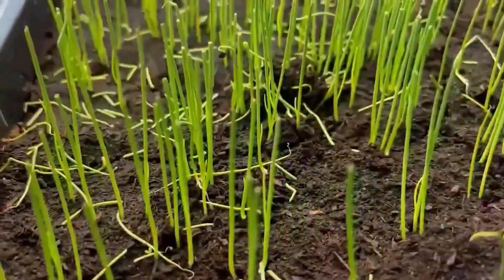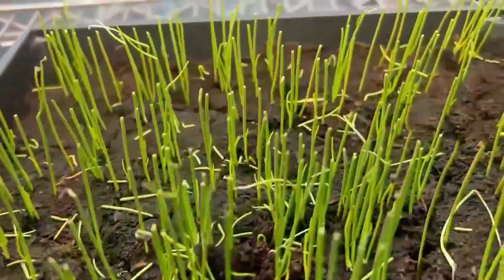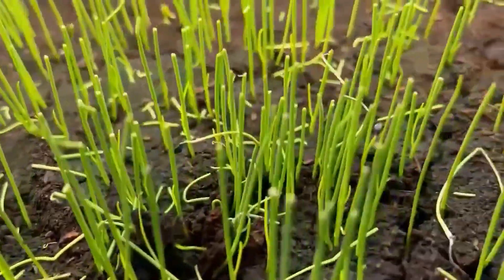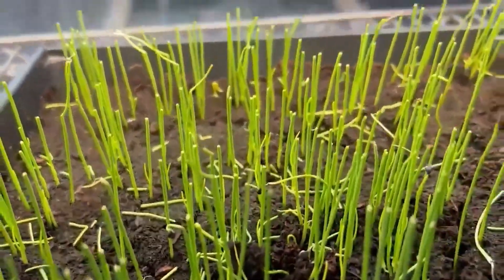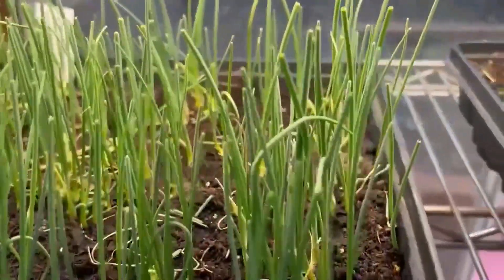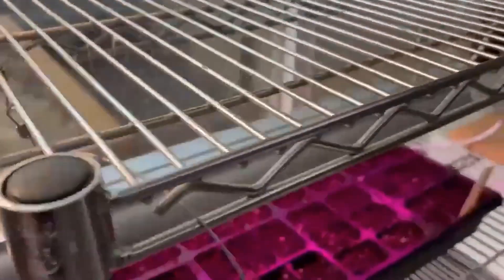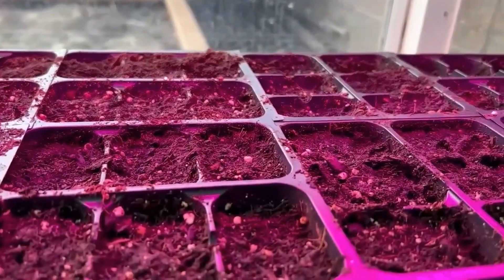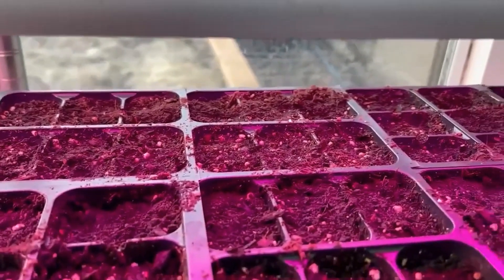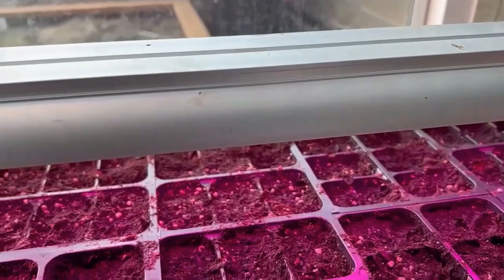A week and a half ago I started another tray of candy onions, and these just got their first haircut — that's what they're looking like. They're doing really well. I'll put them back under the lights. I also started some kohlrabi about two days ago that should sprout in another five or six days, and we'll plant those in the demo garden.